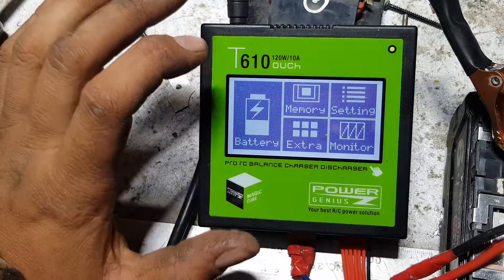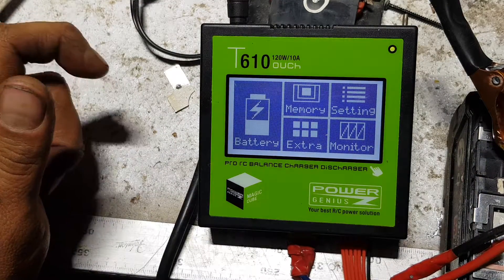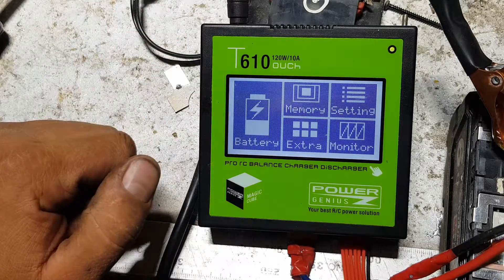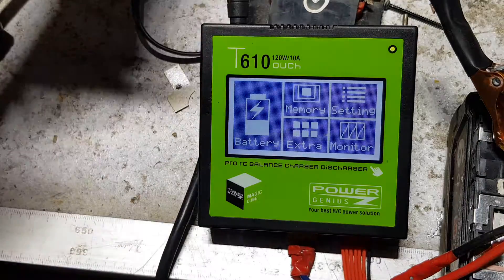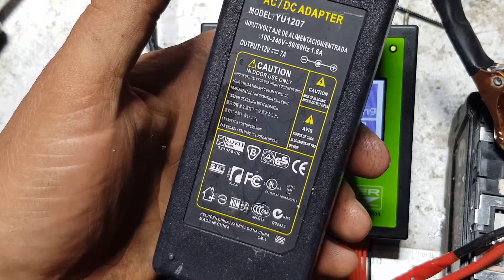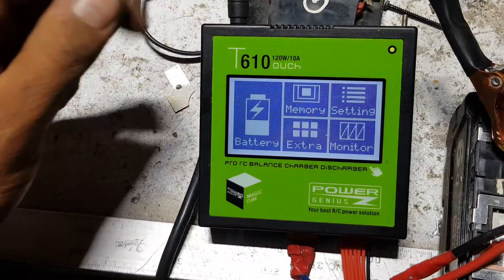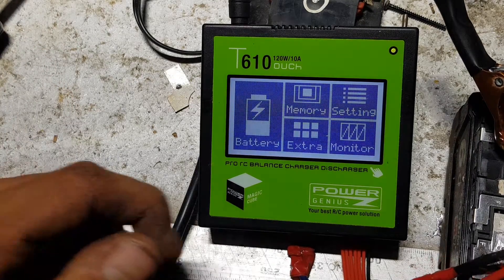You can buy one of these off Banggood.com — I'll leave a link in the top of the video description. I'll get a little kickback, which means I can buy things like this with my own money and test them fairly. To power mine, I'm using a 12-volt 7-amp power converter from a CCTV kit. It's got the perfect 5-millimeter DC input plug, so I just plugged it in and away it worked — the way you want it to be.